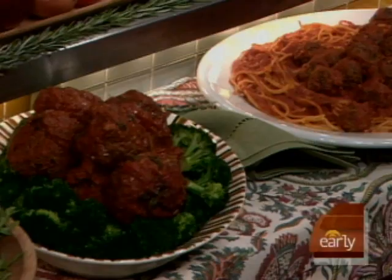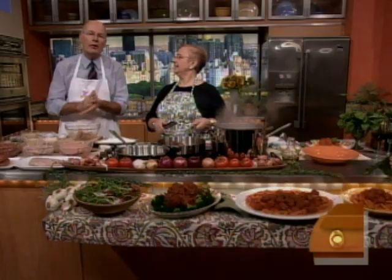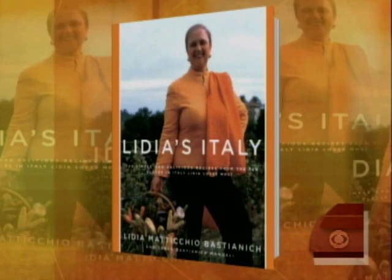This morning we kick off our new series, Comfort from the Kitchen. Today we're making an old favorite, Spaghetti and Meatballs. And joining us is Lydia Bastianich, author of Lydia's Italy and host of the companion PBS series.